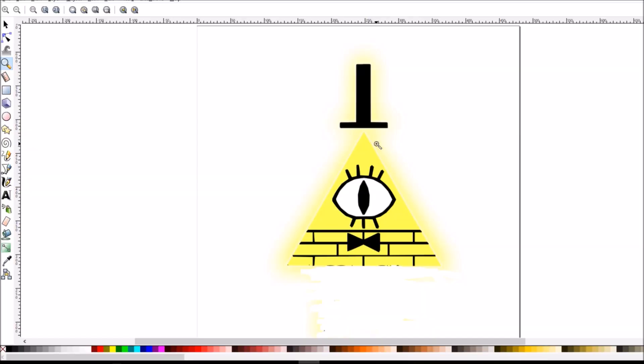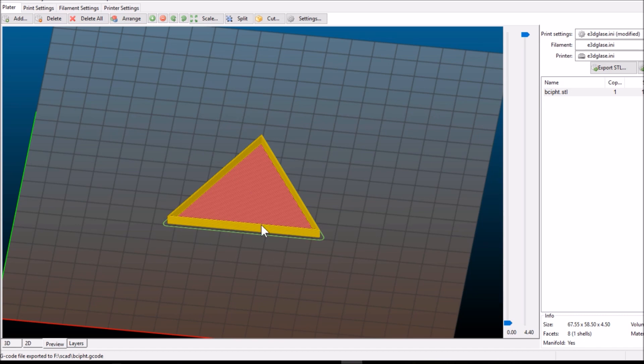Okay, so real quick — I'm going to print Bill Cipher, but I'm going to leave his legs and arms off so that I can just use wires and make it a little easier. And that's about it, so on to the slicer and then the printer. His body is a triangle, so that should be easy.